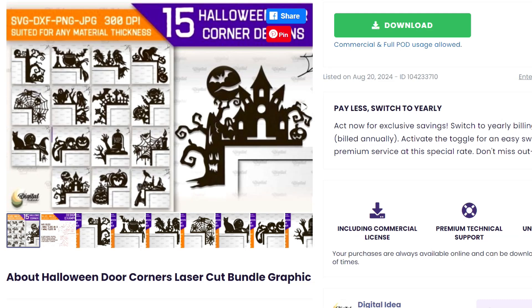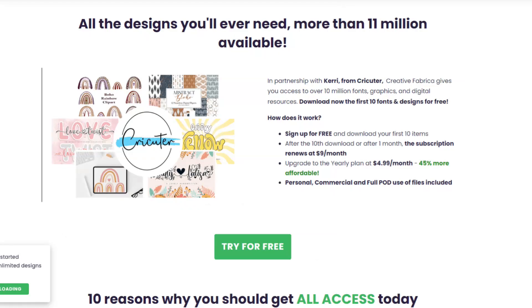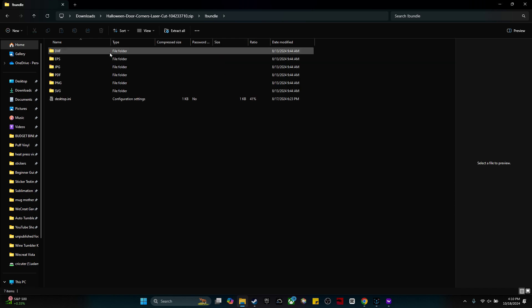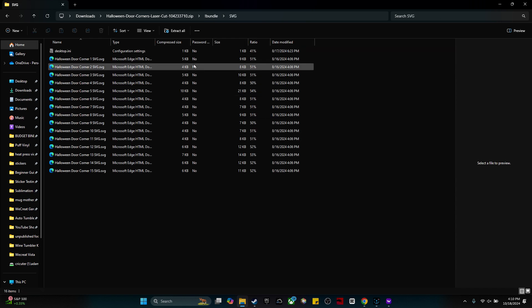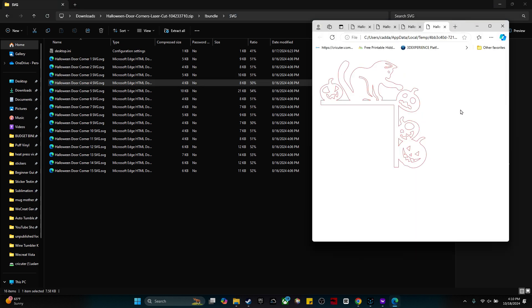The file I'm going to be using for this project I found on Creative Fabrica's website — I'll leave a link to it in the video description. I have their all-access subscription, which means I can download as much as I want whenever I want. All I have to do is click the big red download button. If you've never used Creative Fabrica before, you can sign up for a free trial through the link in my video description. Open up the file — if you can't find it, look in your downloads folder. I'm going to select the SVG, go through the different options, find the cat and pumpkin one, then right-click and save it.